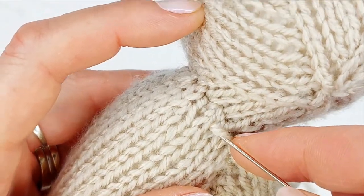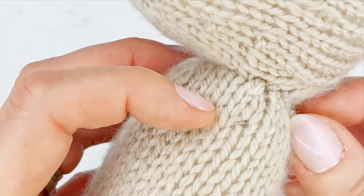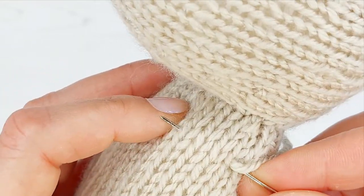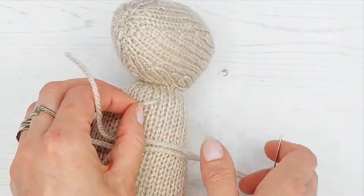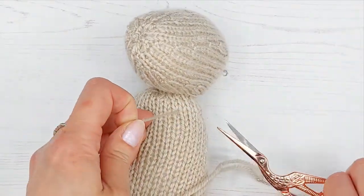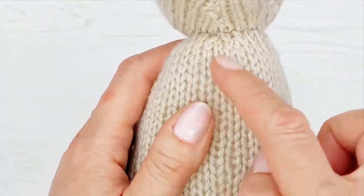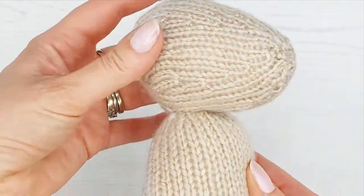To fasten off, I'm going to go in where my wool came out through the stuffing and come out somewhere else through the gap between the stitches, putting the stitch in so it vanishes. Go in again where you came out and come out somewhere else — do that probably two or three times. Then gently pull taut and snip near the bottom. It will disappear and your thread is knotted inside through the stuffing. I've never had an end come out done like that.